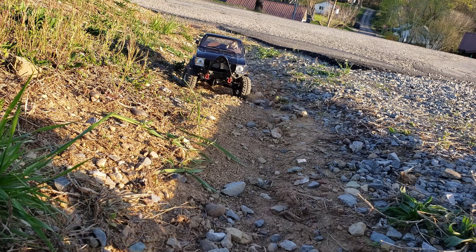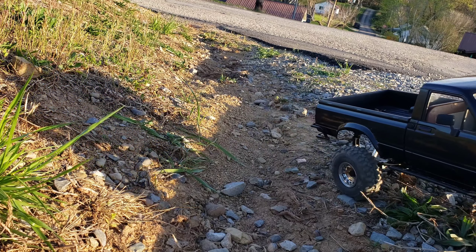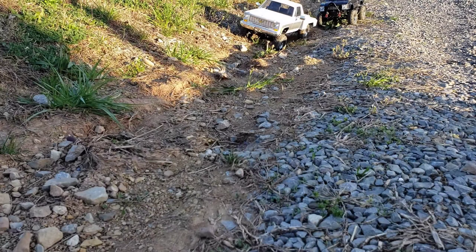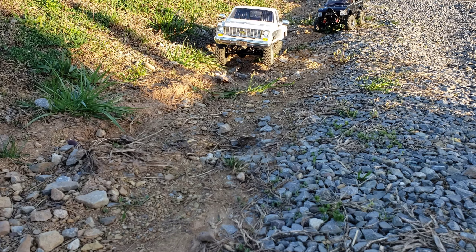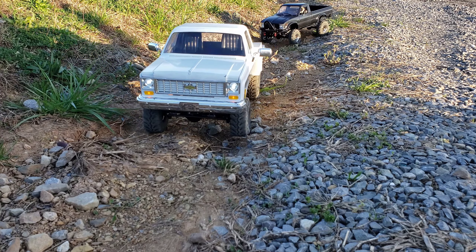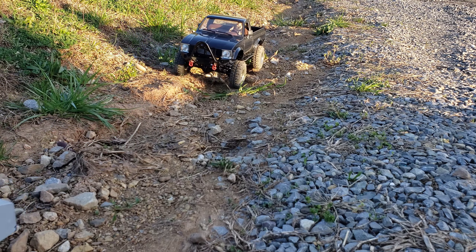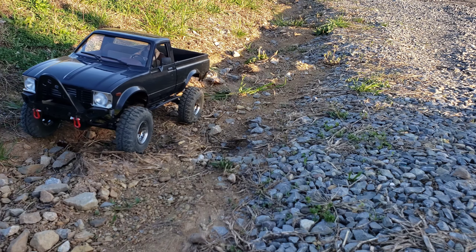I just wanted to take it out on the trail and see how the suspension is going to work. Oh yeah, that's how that's set up now. Like I said, I just had to do a little bit of brass bushing work on it. I'm not going to change the motor instead.